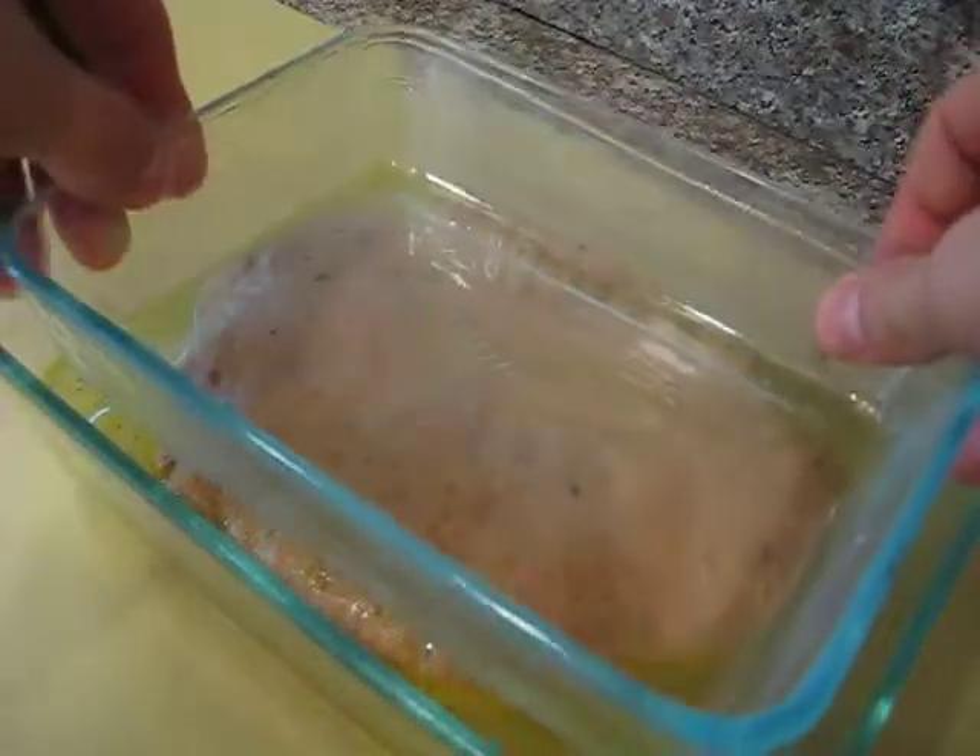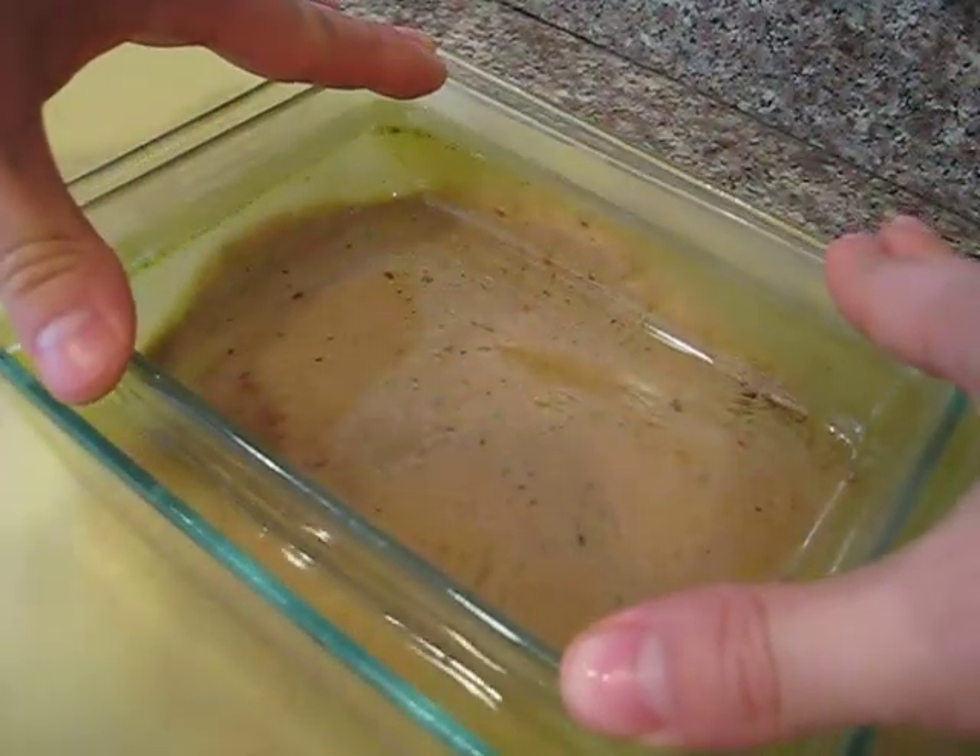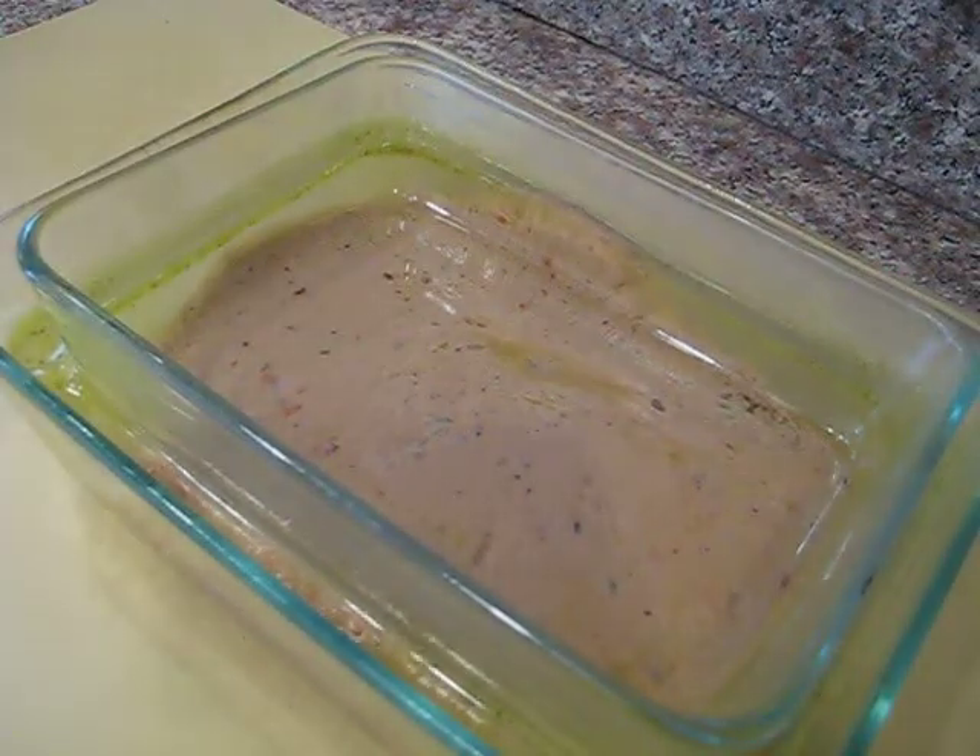Just barely cover your seitan blob with vegetable stock. Then get a slightly smaller casserole dish with the bottom lubed up and press it right into your seitan. The weight of the casserole will allow the seitan to expand a little bit so that it's not too dense and rubbery, but it will also not let it completely expand, making it spongy. It is the perfect amount of weight for this process. Then you just have to stick it in the oven and follow the rest of the directions for the recipe.